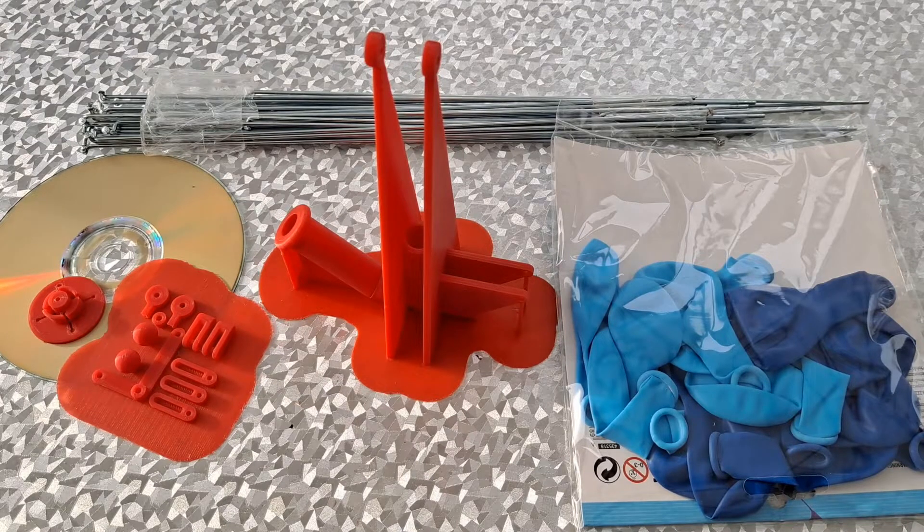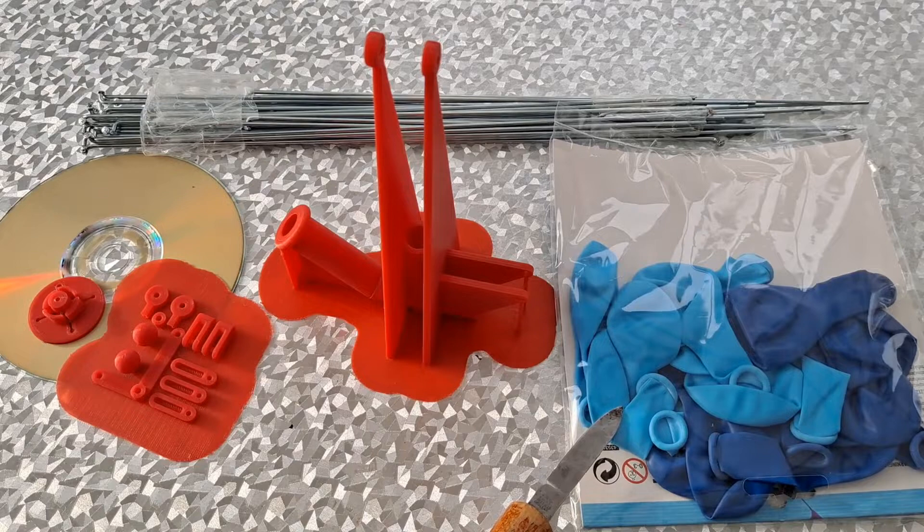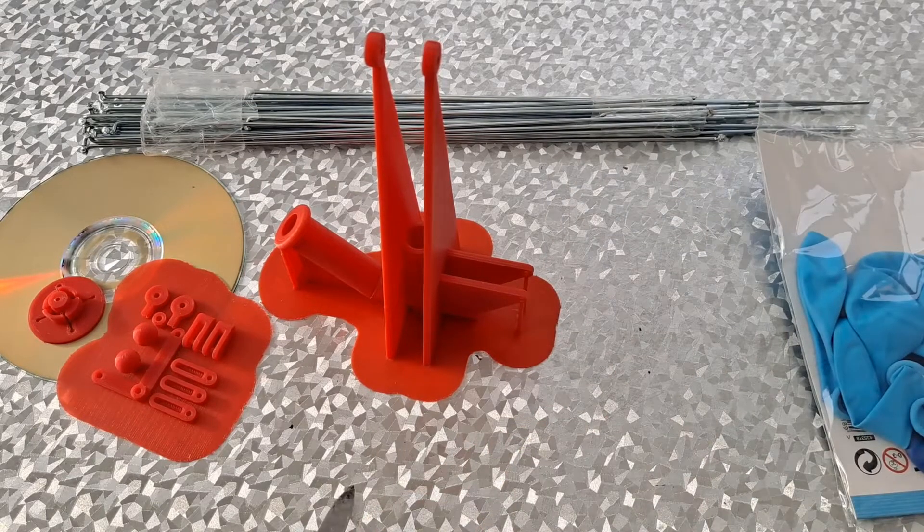Hi guys, another little project. This is supposed to be a 3D printed air engine that I want to run off a balloon, or have the balloon as the air reservoir. Lidmotor had mentioned one on one of his videos, and this is — I can't really say it's based on what he was talking about — very loosely based on what he was talking about.